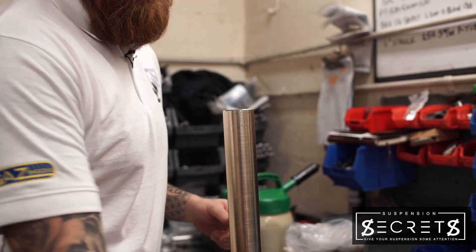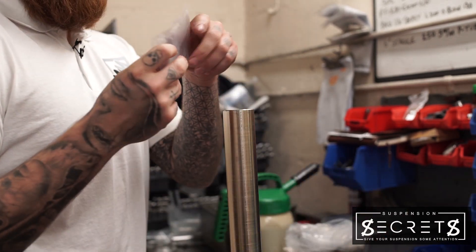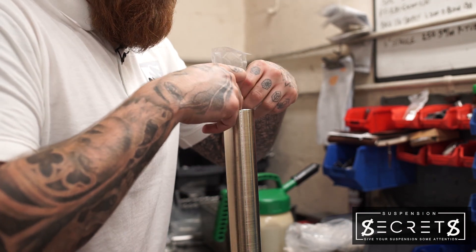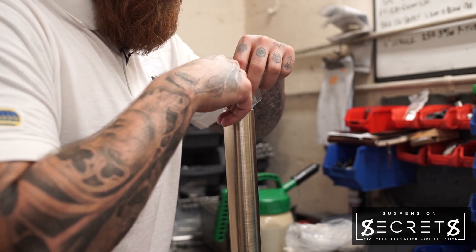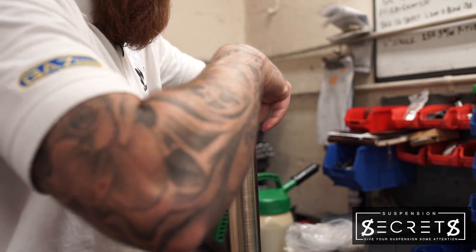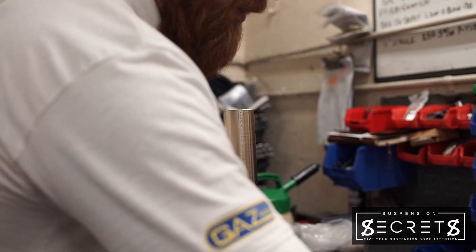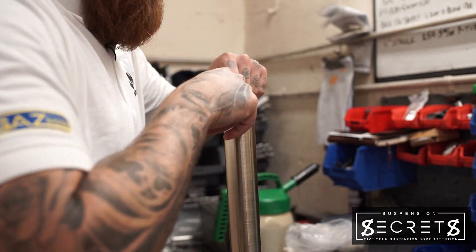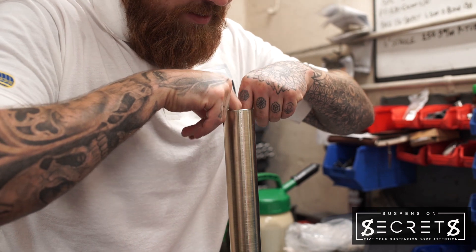Next we take our gas cell. These are here to help prevent cavitation, and they are slotted behind the capillary tube just to hold them in place whilst they're in the damper — one large one and one small one. Depending on the size of the damper will determine how many gas cells are required.